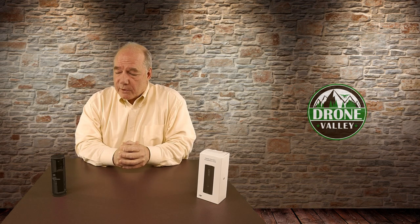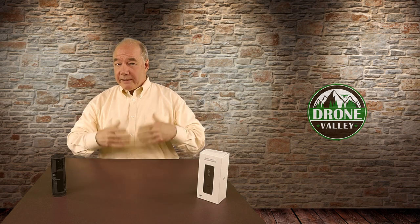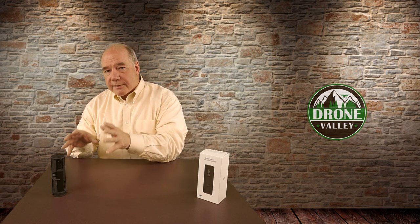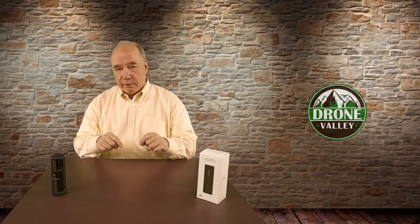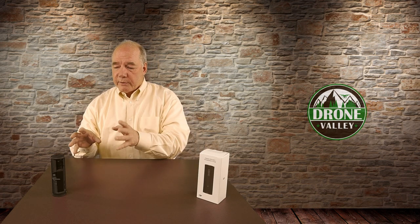Let's talk about the organizational capabilities first. The Osmo Pocket is small by design, which means all its accessories are also small — and for a big guy like me whose eyes aren't so great, they're tiny, almost doll-like. I feel like Gulliver where everything is so small I can't remember where I put it. This case solves all those problems. It gives me a place for all my accessories and I know I've got them. I can open it up and quickly confirm all four ND filters are in there, the two micro SD cards, and the universal port connectors. Organizationally, it's a home run.